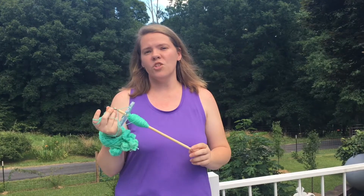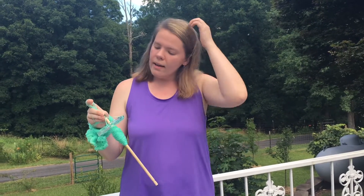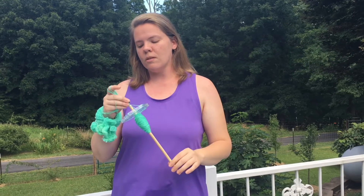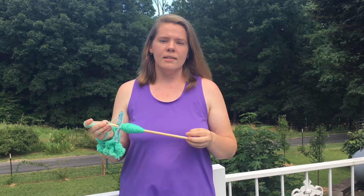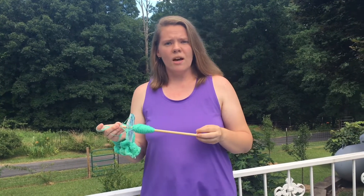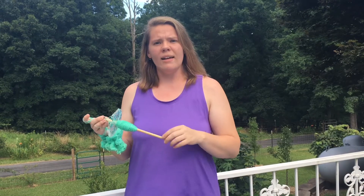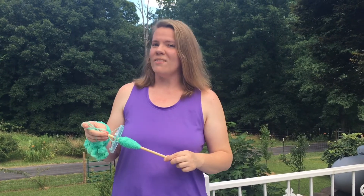I'll leave a link in the description to her website. I believe she has a 4th of July spindle available with a kit, which is really cool. I definitely recommend getting some of her fiber to go along with it, and I would definitely recommend keeping an eye out for future spindles. If you have any questions about Tour de Fleece and spinning with a spindle in general, please leave a comment below. Hit like, subscribe for more, and hit the little bell icon so you get notifications of when I upload new videos. And as always, have a nice day.